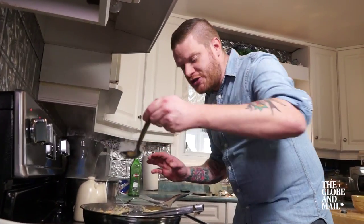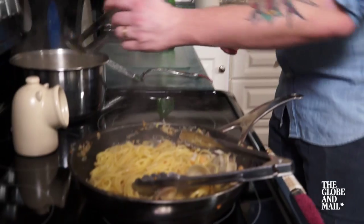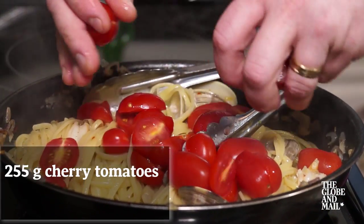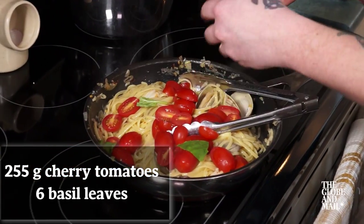You want to add a bit of that starchy pasta water — it's going to help coat the noodles. Finish by adding one clamshell of cherry tomatoes cut in half and six basil leaves roughly torn.